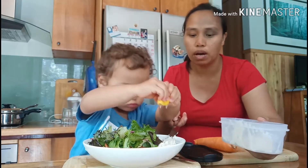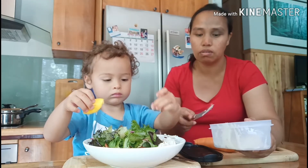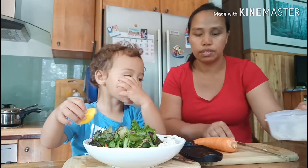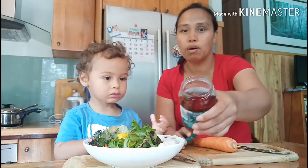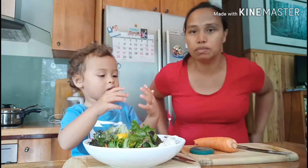I picked some avocado but they are not ripe yet, but you can put avocado in it — it's so yummy. Then Asher loves some olives, guys — we can have some olives. I'll get a spoon.